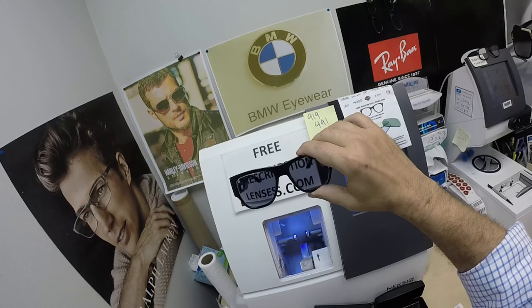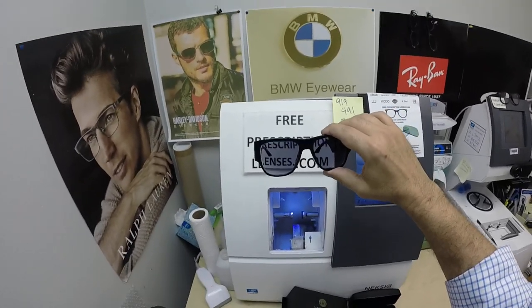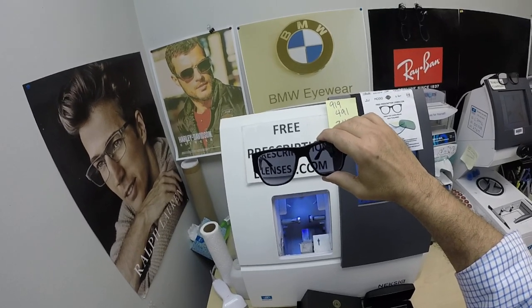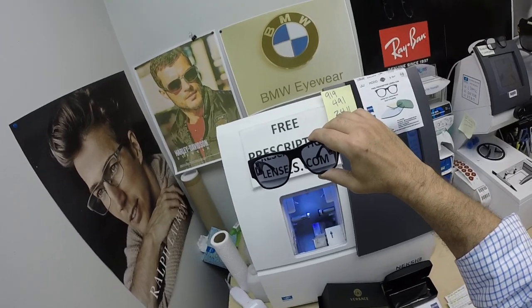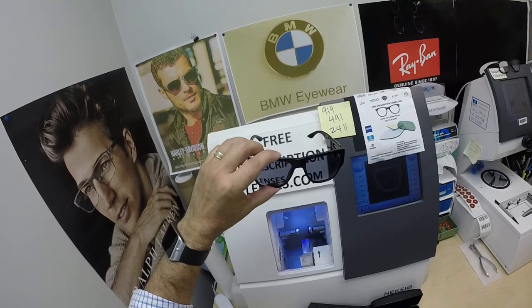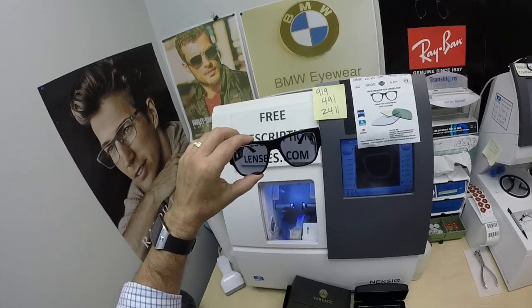He got the Zeiss Duravision Platinum Anti-Glare Coating, which is the premium anti-glare coating from Zeiss. It adds $99. It is comparable to the Chrystal Sapphire, which is at $139, so it's $40 less and has less residual reflection at all angles than the Chrystal Sapphire.